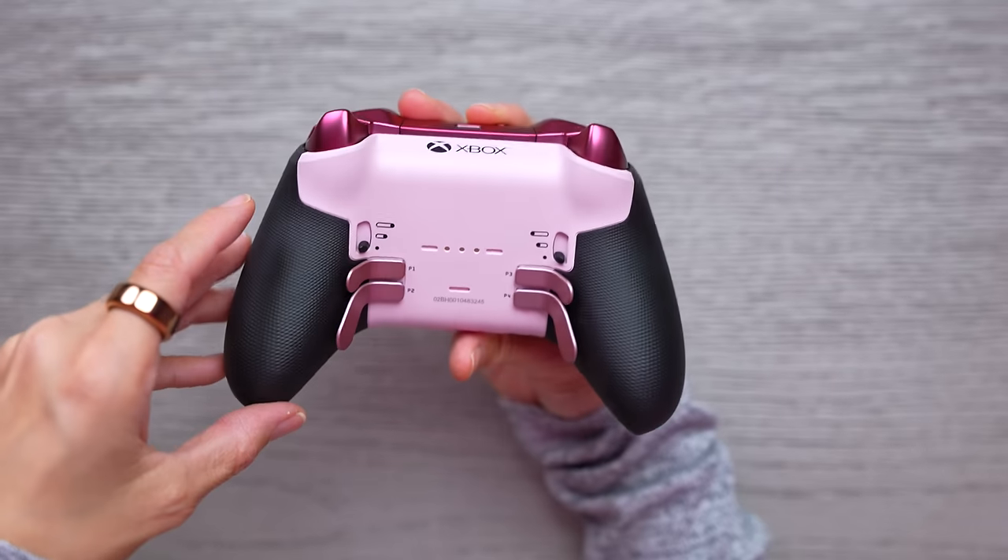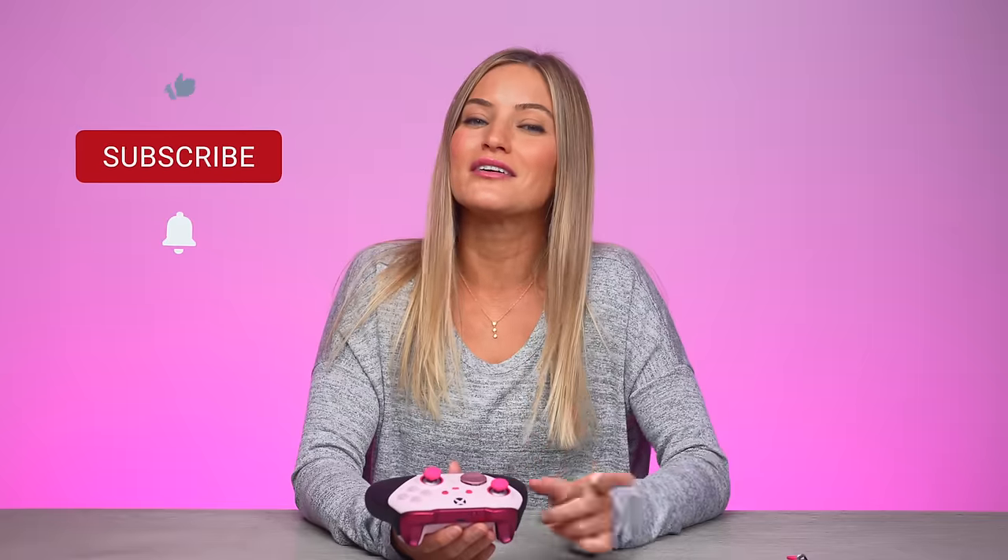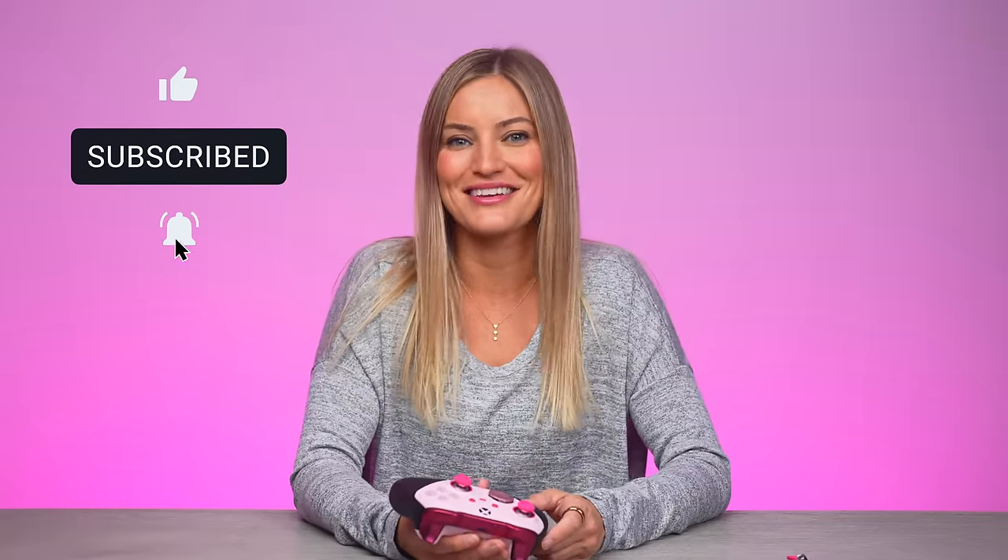And here it is — this is the final look, the final Elite controller. If you guys want to check this out, I will put a link in the description for the Xbox Design Lab. You can design one of the Elite controllers or just one of the regular controllers as well. I'm so happy with how this turned out, it's really beautiful. Well, thank you guys so much for watching. Let me know if you've ever designed one of these custom controllers — I would love to see them. Tweet me at iJustine with your custom controllers. Don't forget to like, comment, and subscribe, and I'll see you in the next video. Bye-bye!